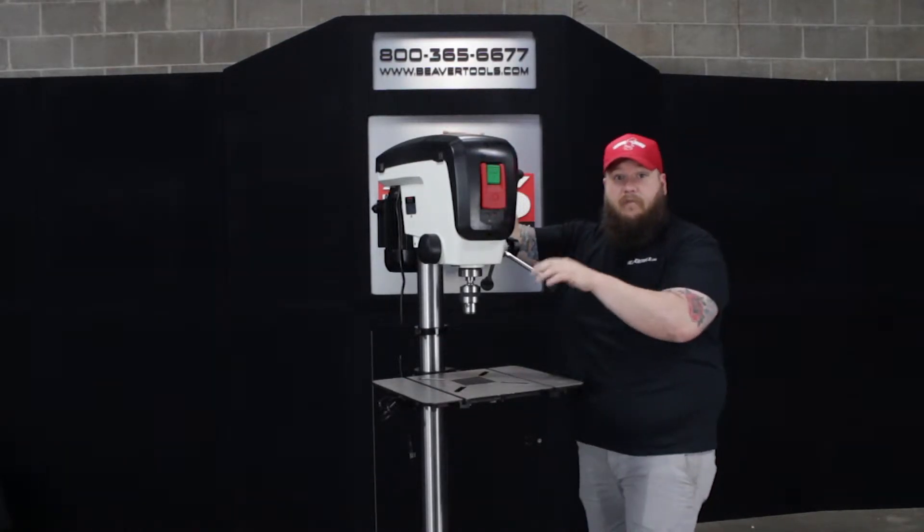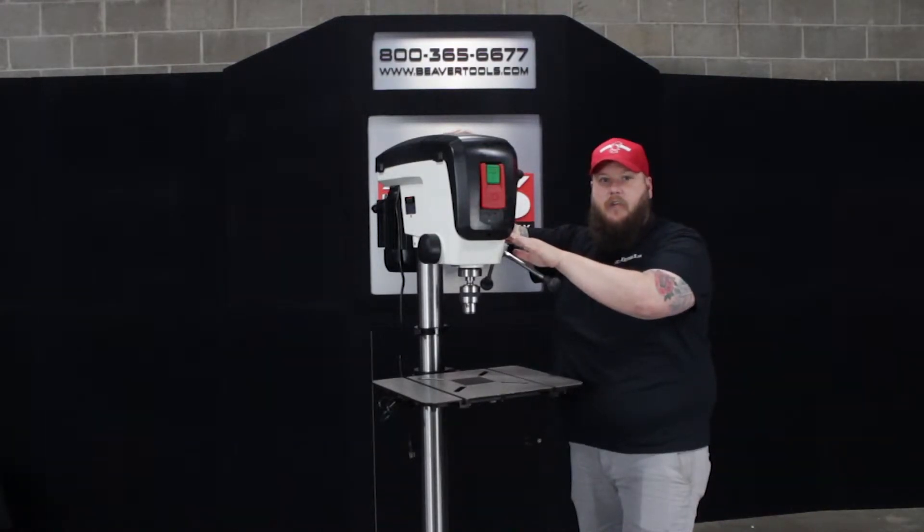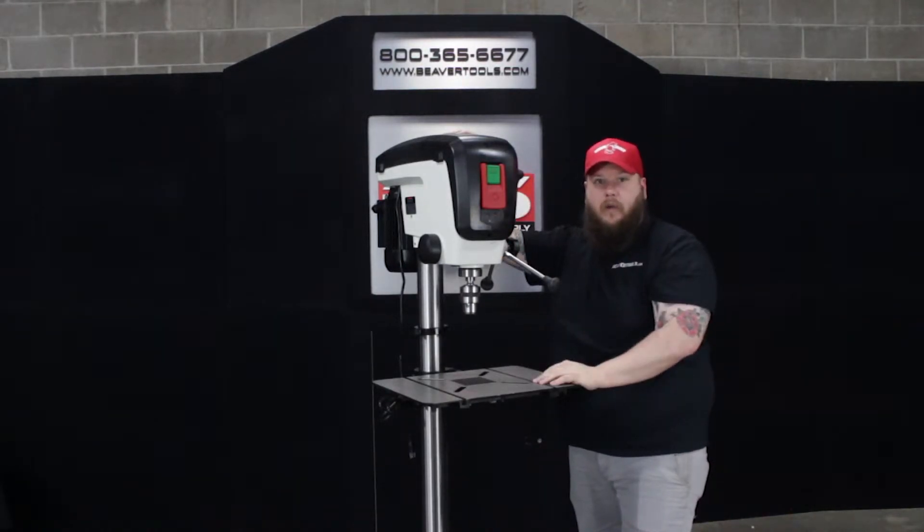It does run on 110 volts. This is a 16-speed drill press, so whether you're working on wood or metal it goes from 210 RPM all the way up to 3500 RPM depending on the material you're working on.